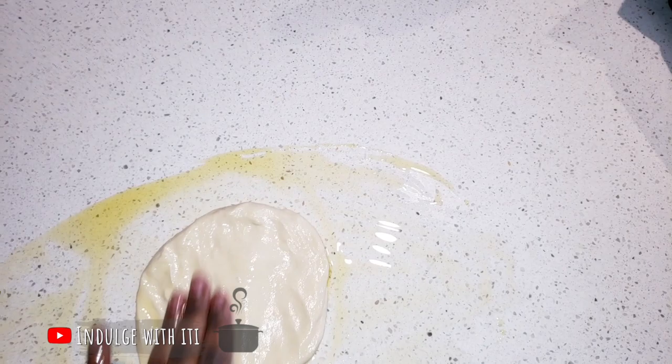To roll out our pastry dough, we're going to add some olive oil onto our work surface and gradually flatten down our dough until it is very thin and quite transparent.